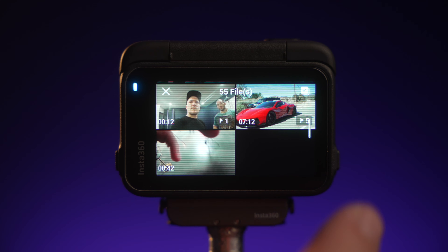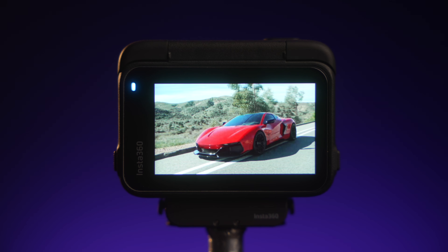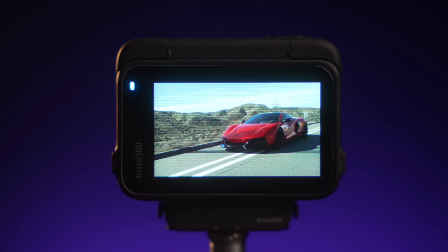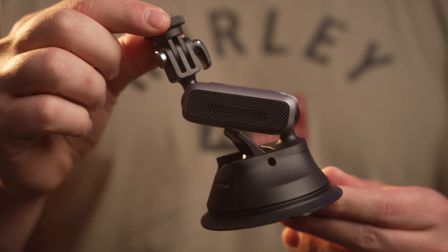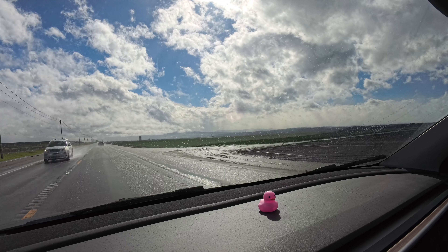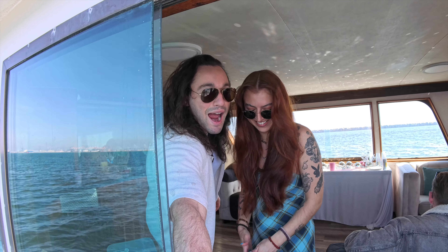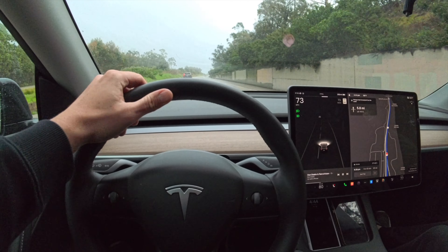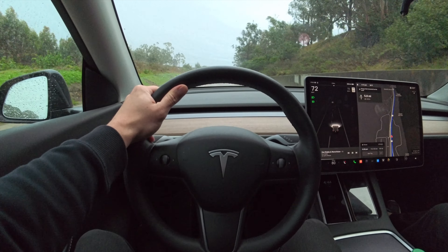They've released a ton of different accessories, a lot of which I used on the car shoot filming the Rizvani Beast — including sticky mounts and suction cup mounts. I've also used this camera going on vacation and road trips. I've captured so much content with it and it constantly wowed me with its great picture quality, ease of use, and even the battery life.